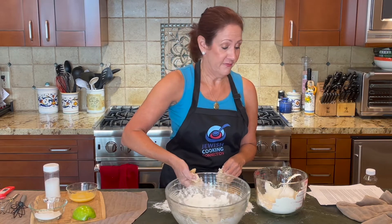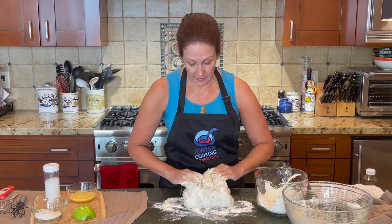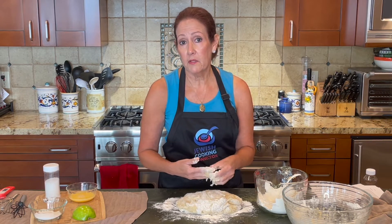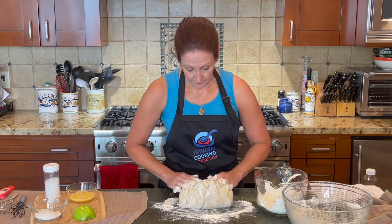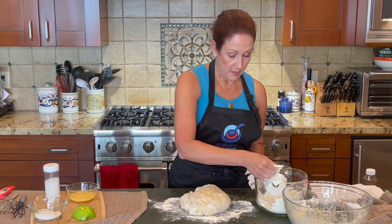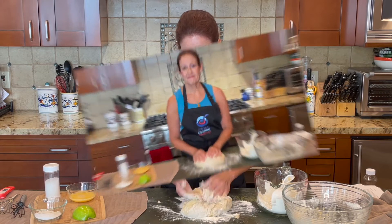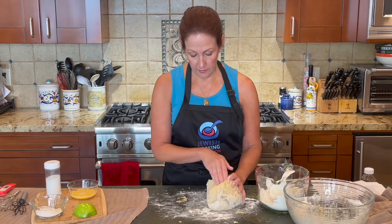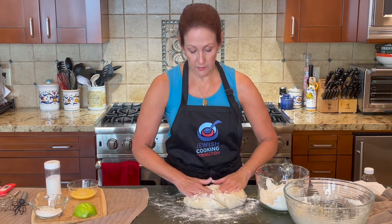The dough is starting to be soft and pliable and not sticky. It needs just a little bit more flour because it's still slightly sticky in places. Once our dough is pretty soft and pliable, we'll incorporate a little more flour into the sticky parts.